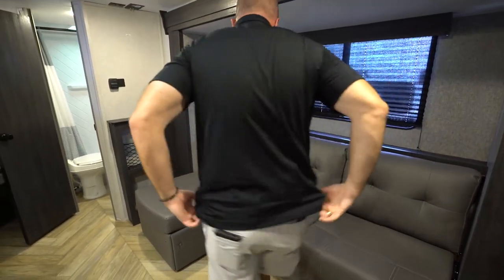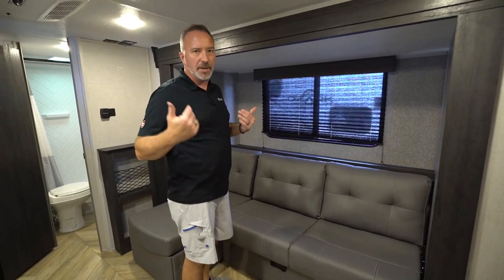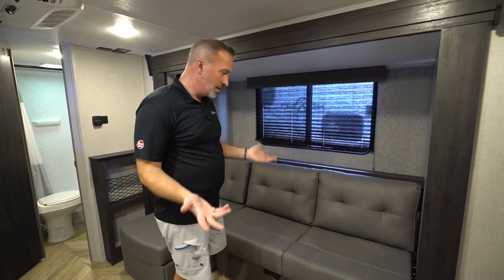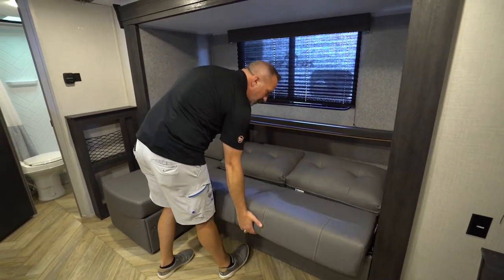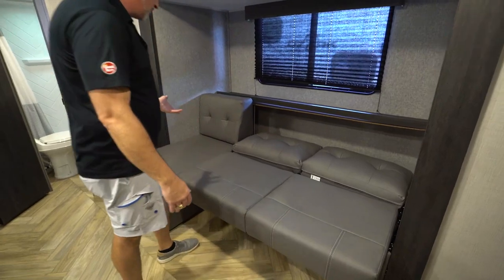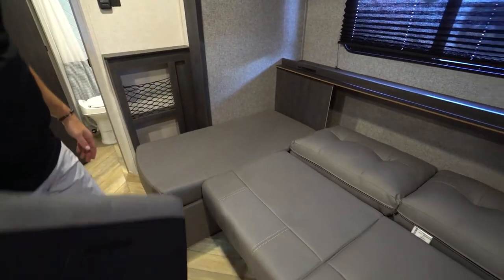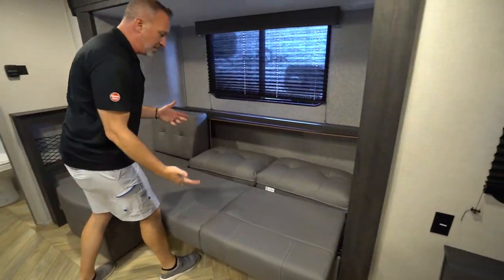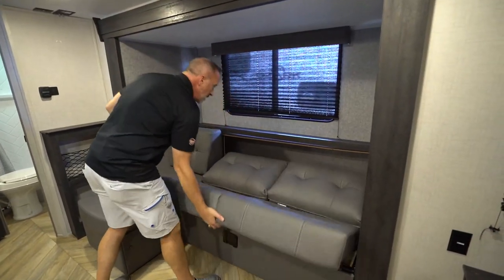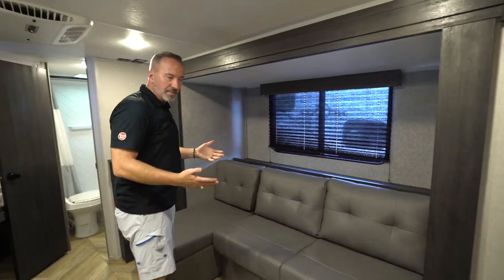If you need to use the sofa bed, always be careful moving any component inside your Forest River Ozark. If you got a bad back, bad shoulders, bad knees, ask for some assistance. To pull the jackknife out, lift up on the bottom and pull slightly, the back will lay down. Now you can remove the pillow and you have a full-size bed right there. To get it back in place, lift up on the bottom, grab the top, pull, and it just slides into place.